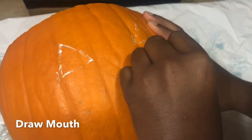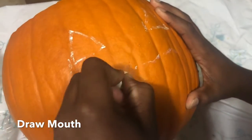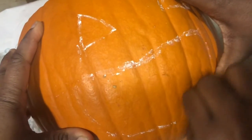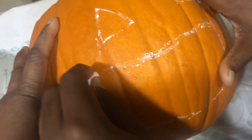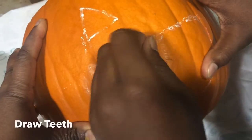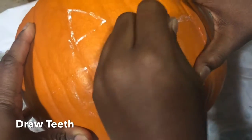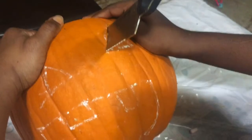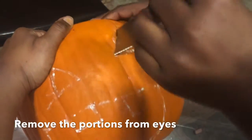Now we're going to draw the mouth. Start with a straight line across. I am drawing the mouth — you need a straight line first, then go like a C-shape down below. Then if you want, you can draw some teeth out to make everything look great.